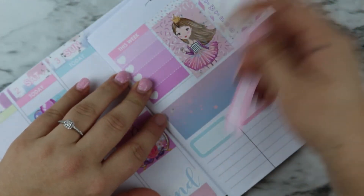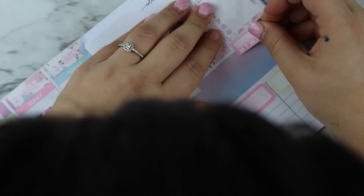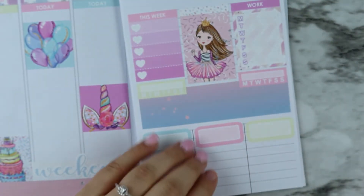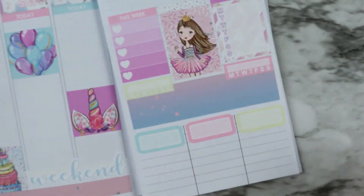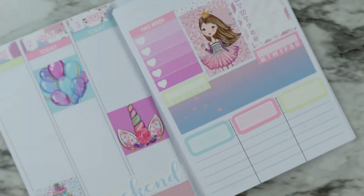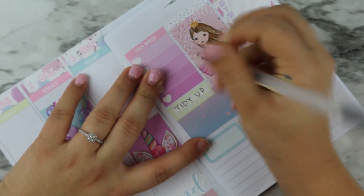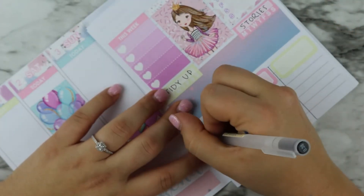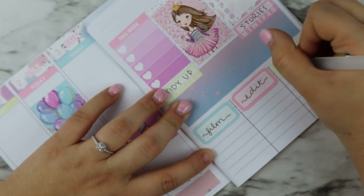I need my two habit trackers. I do tidy up for one of them, and then stories — just to make sure I'm actually posting all my stories every day, because I want to keep y'all involved in my life as much as possible. So I have tidy up and stories, and then I have film, edit, and upload.